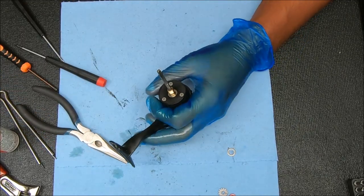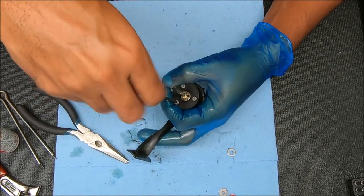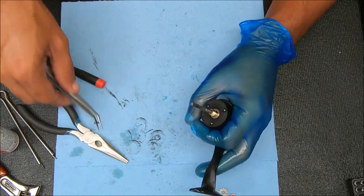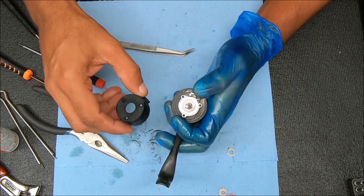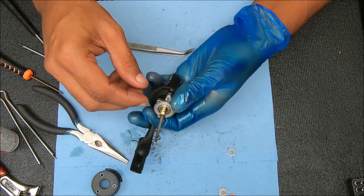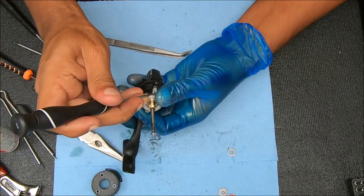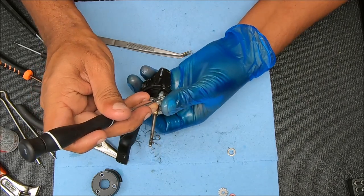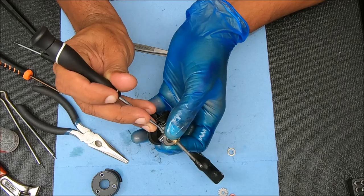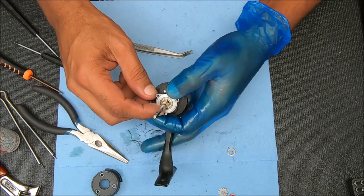We can take that washer off and undo these three screws on top here — all these screws are the same size. Pull that cap up just like that. Notice that the ramp was facing on this side over here, so that's where we put it back when we reassemble. Now I'm going to take that spring off so it doesn't shoot up and we lose it — just raise it up and push it that way to pop it off, holding onto the side so it doesn't go shooting somewhere.